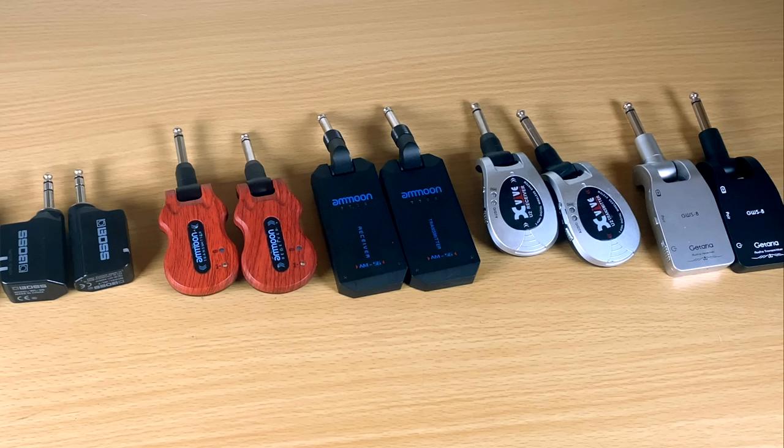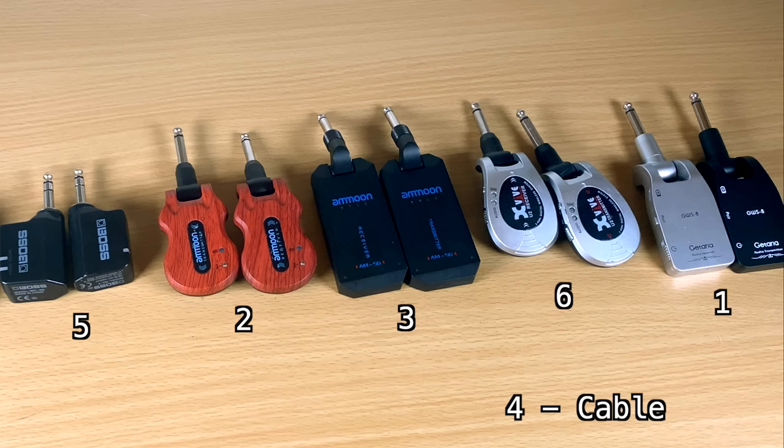Did you have one you didn't like? You might have accidentally picked the cable. When I listened in this order, the cable sounded darker to me — unexpected, so my brain flagged it. But if you'd put the cable first, you might have said the wireless was too bright with not enough low end. That's what's tricky about tone. I could hear the difference when I sat down and really listened, but I've used all of these live and I've never thought 'this is awful' or 'I need to fix this.'